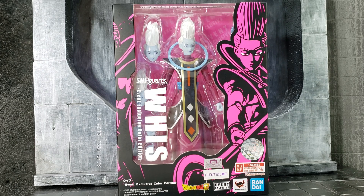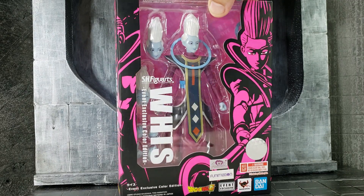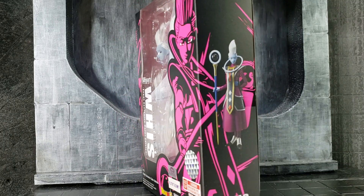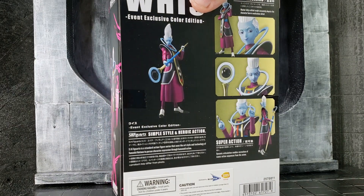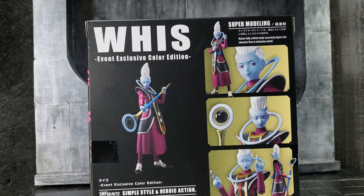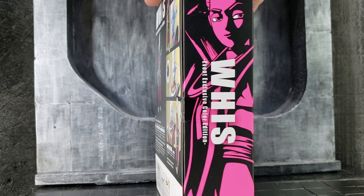As the packaging goes, they've been consistent with it — the design is different from the white design with the artwork, so that's something we gotta give them props for.